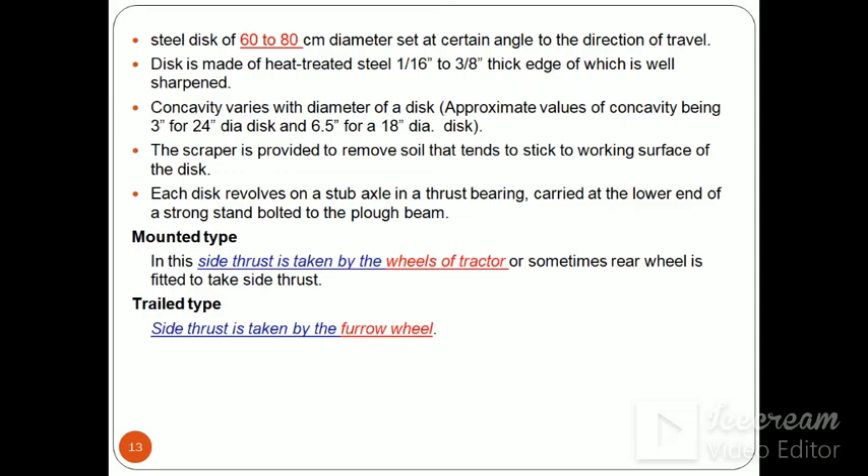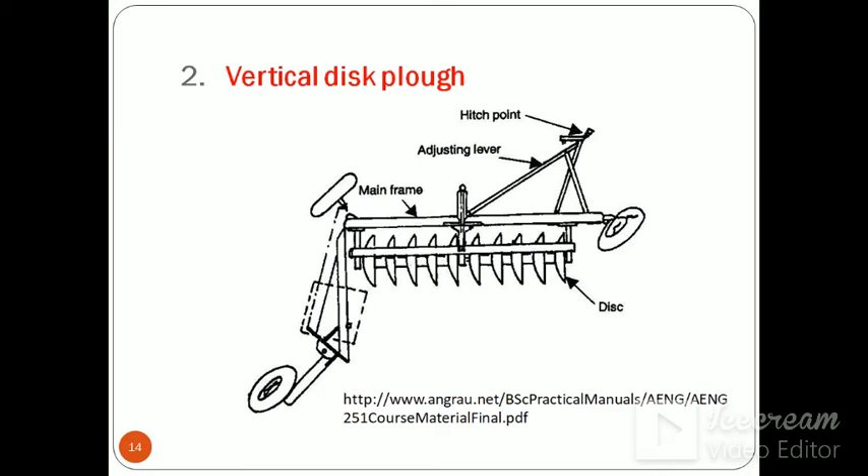There are also mounted type disc ploughs where side thrust or soil pressure is taken by the wheels of the tractor, or sometimes a rear wheel is fitted to take side thrust. In trail type disc plough, side thrust is taken by the furrow wheel. The vertical disc plough has a number of wheels of smaller diameter compared to the standard disc plough, with components including the main frame, adjusting lever, hitch point, and disc.